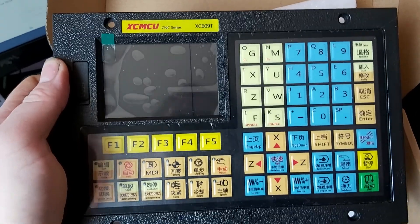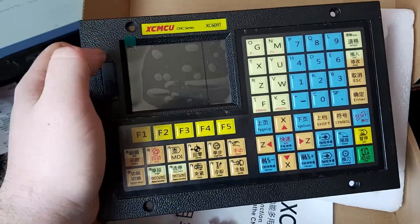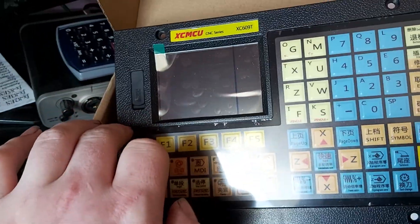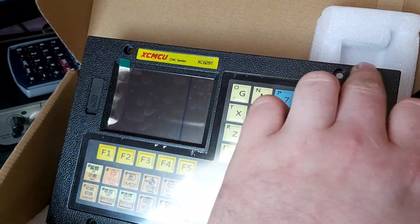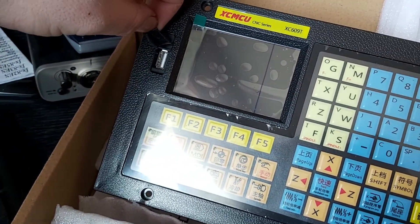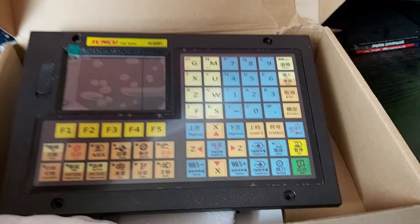So this is the Relays XCMU CNC series XE609T. It feels like cheap plastic, with a sort of pencil-type feel — and it doesn't even feel like a good pencil. We have a USB port over here covered by a flimsy rubber boot.